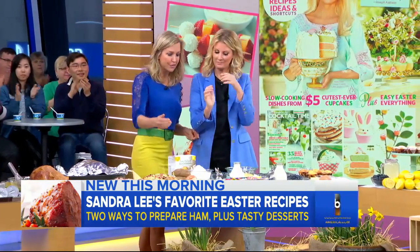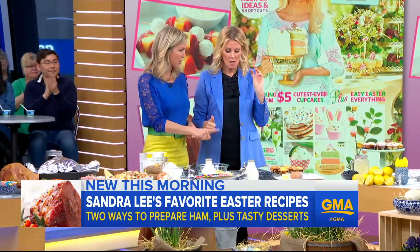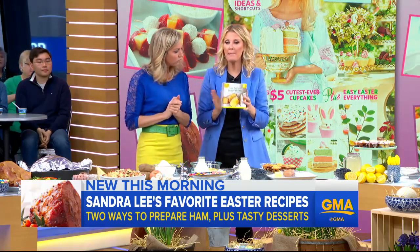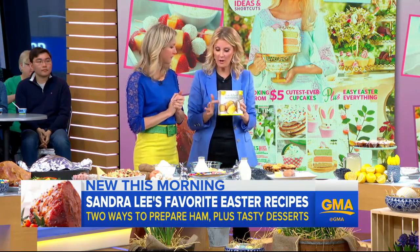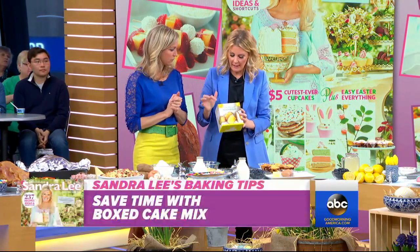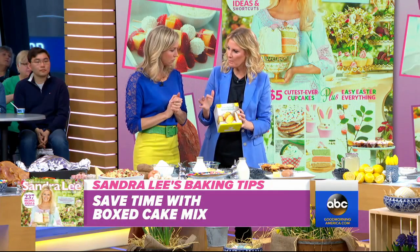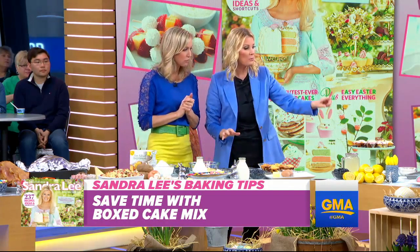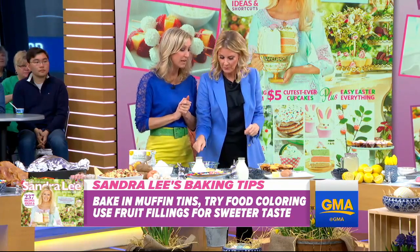So you've got your ham, your leftovers, and now Easter morning — or any morning, frankly. Great baking mixes still come in boxes. This in here is a lemon buttermilk quickbread. We're going to make this three ways: a muffin, a quickbread, and whoopie pies — in one minute.